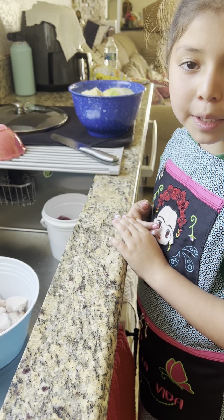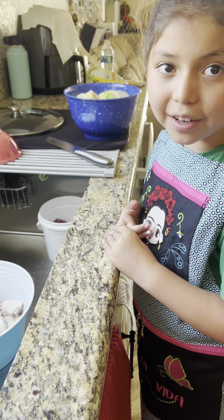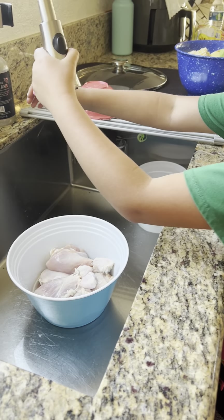Hola! Today we're going to make arroz con pollo. Let's get started!